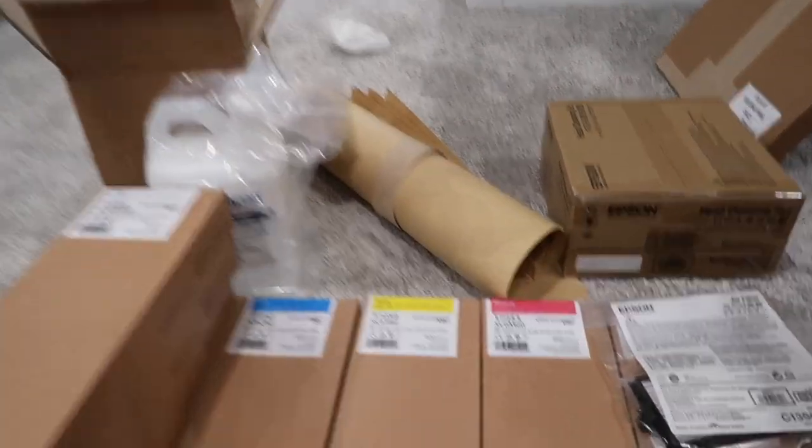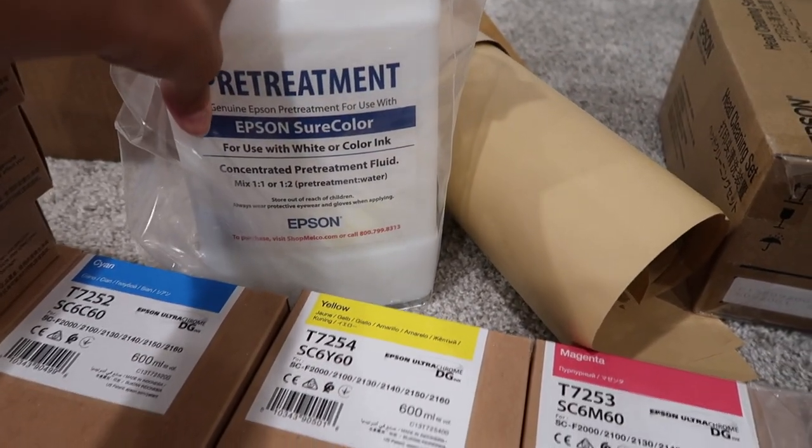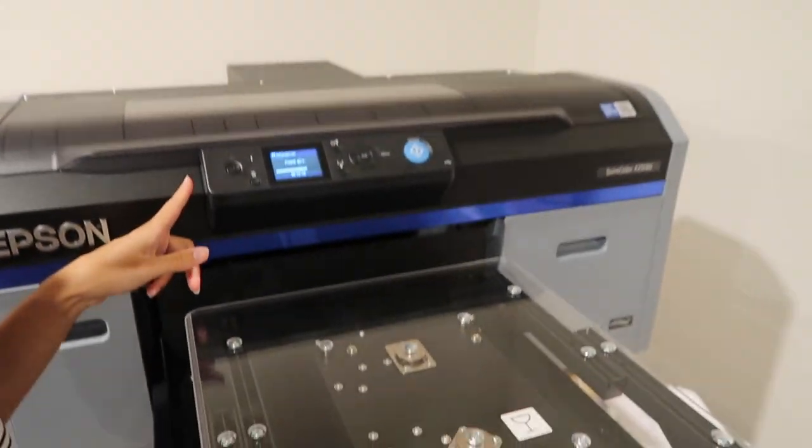We installed the new ink and it's charging — installing the new inks, about four minutes left. I feel like we should have put all brand new inks in at once, but it's fine. That's it for my husband's video with the DTG. If you want to see more, give this video a thumbs up. Make sure to hit subscribe and the bell so you're notified every time either of us uploads. Thanks for watching — bye!